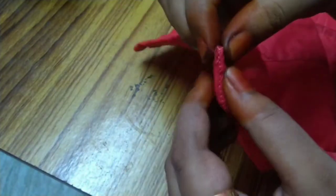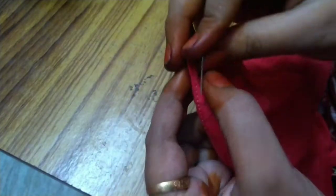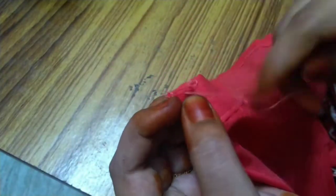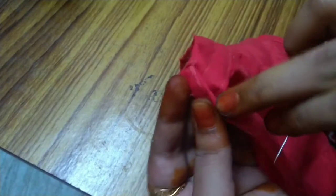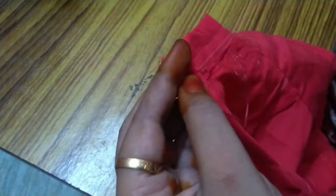First, we have to make the neckline. As you can see, we have to cut the wrong side. Then we have to cut the two in the middle. If you put the two in the middle, then cut the two in the middle. How to hem the neckline?